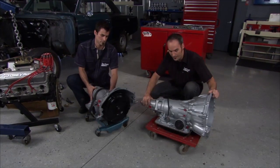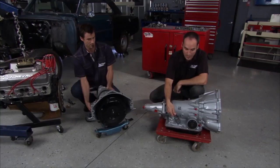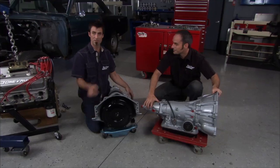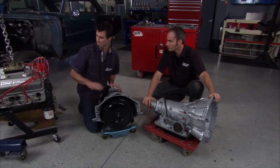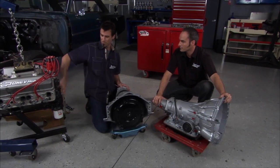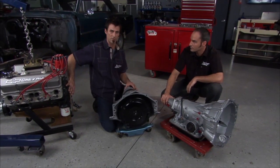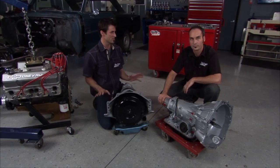So everything looks pretty similar, but the throttle valve and the TV cable are gone. What they did is made a 13-pin connector — all the electronics run right through this and control all your shift points. You can actually take this more modern transmission and bolt it right up to the old Chevy. Even the torque converters, you can flip them between the two and they still match up.